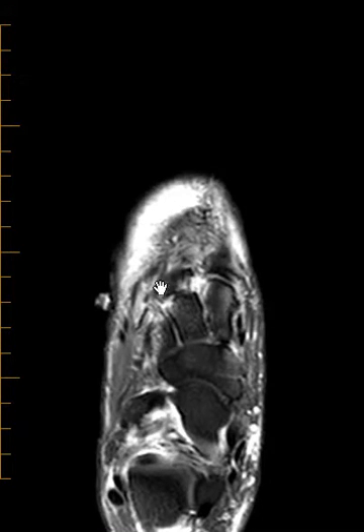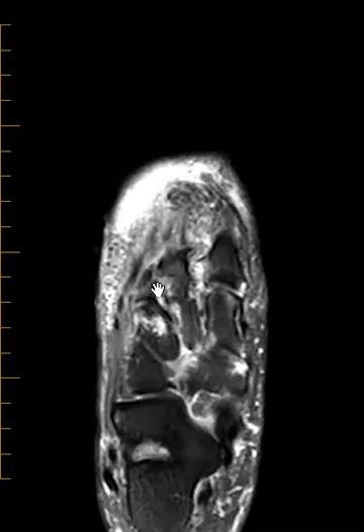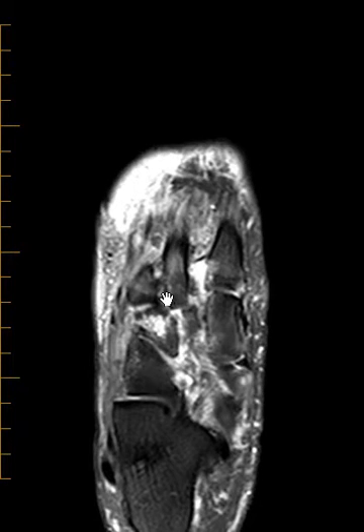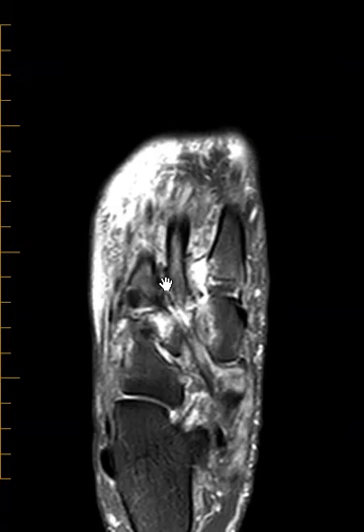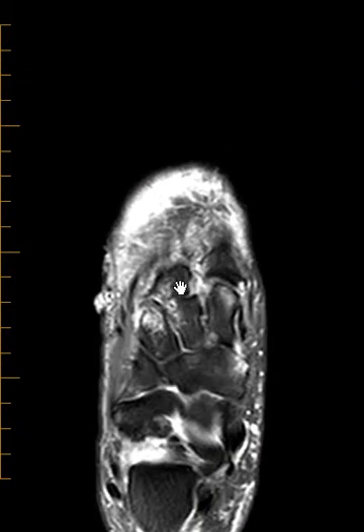So we know this patient has had a midfoot dislocation. It's not straight — it's slipped laterally, so it's really more of a subluxation. It's subluxed laterally, but we call it a midfoot dislocation. When they have a midfoot dislocation like that, we look for a ligament called the Lisfranc ligament to see if it's torn. The Lisfranc ligament holds this second metatarsal base in place.